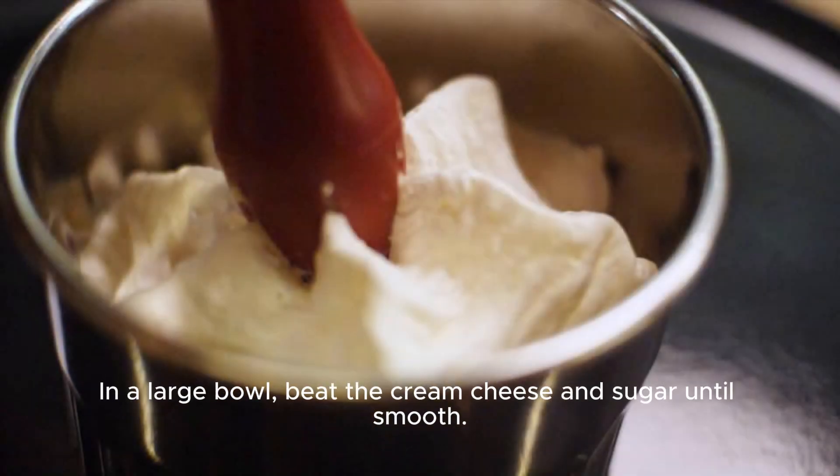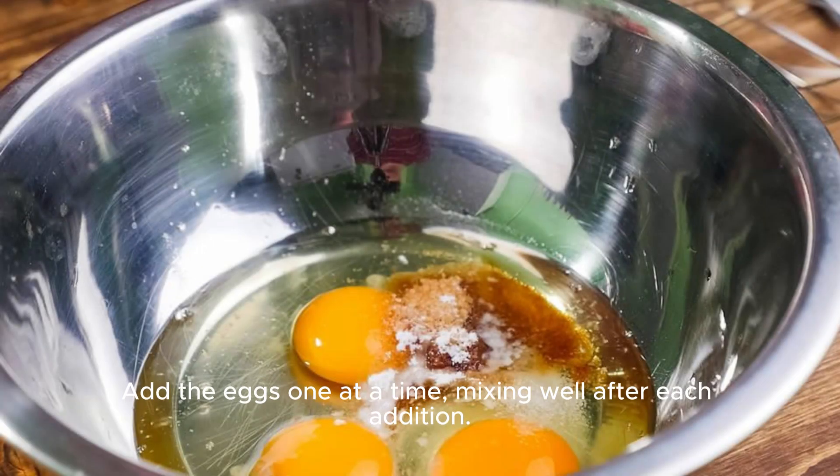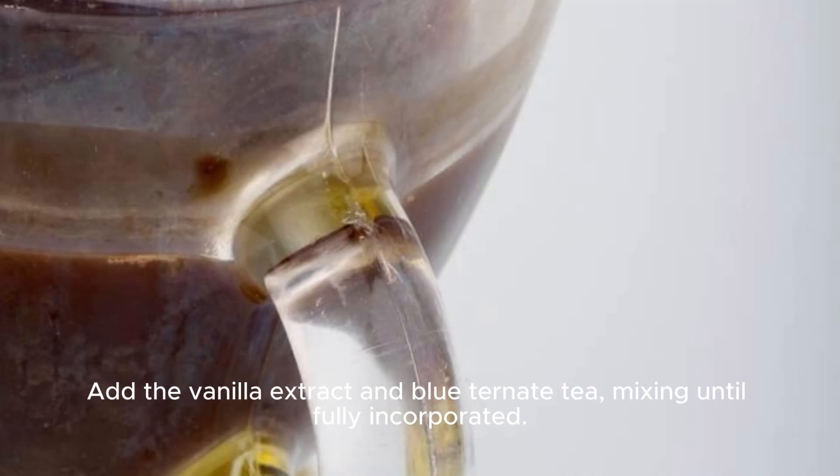In a large bowl, beat the cream cheese and sugar until smooth. Add the eggs one at a time, mixing well after each addition. Add the vanilla extract and Blueternate tea, mixing until fully incorporated.